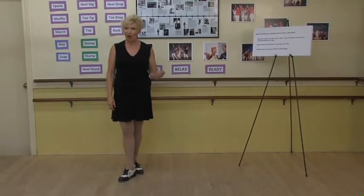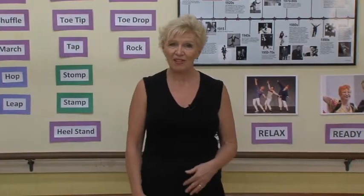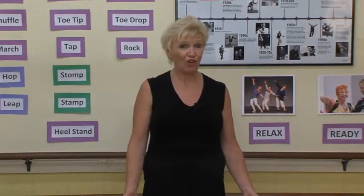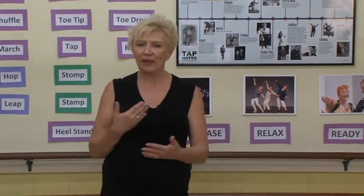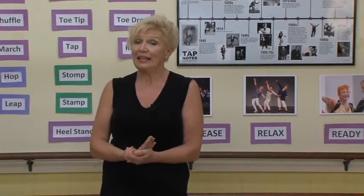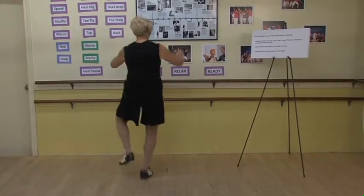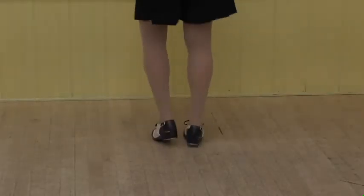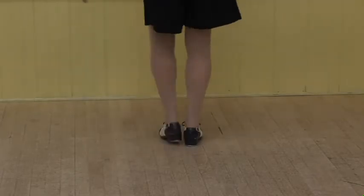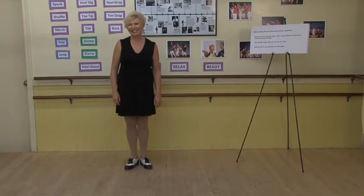Now let's replace that hop with a heel. Because I want you to be very careful about your joints — not to hurt your knees or ankles or hips. So we can easily replace that hop with a heel drop. There you go. Great. Keep practicing those shuffles.